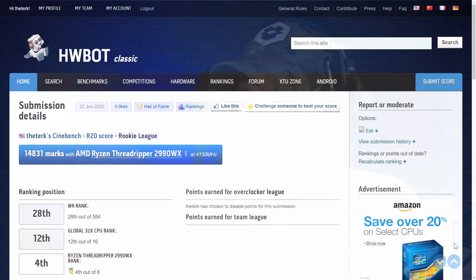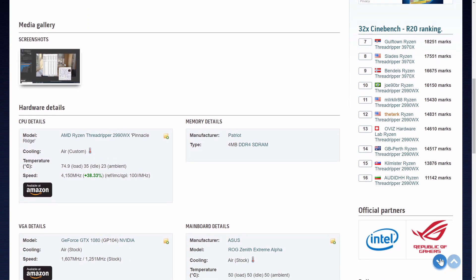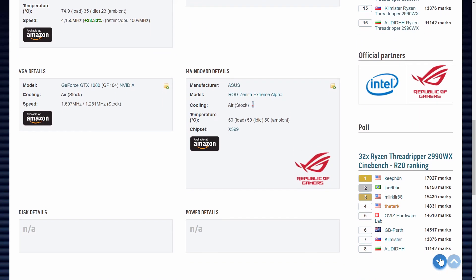A lot of news outlets like to use Cinebench R20 as kind of the go-to de facto standard, but it's not that great of a benchmark. Our system was able to do really well on this one though. We managed to get fourth place with a score of 14,831. We did have to dial back the frequency to 4150 MHz, still running at 1.375 volts, and we were able to get fairly stable results after we dialed back our memory clock a bit. We could probably improve this score if we swapped out our memory for some higher data rates or fine-tuned the ones we already have. Links are down in the description for all of these different scores.